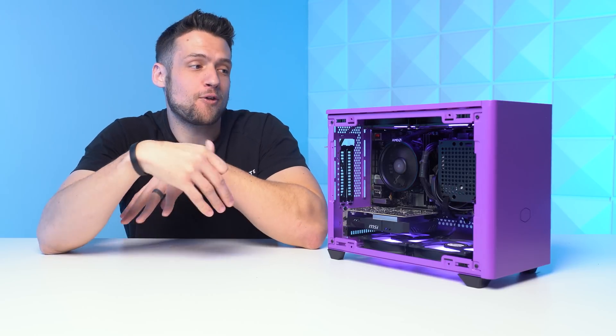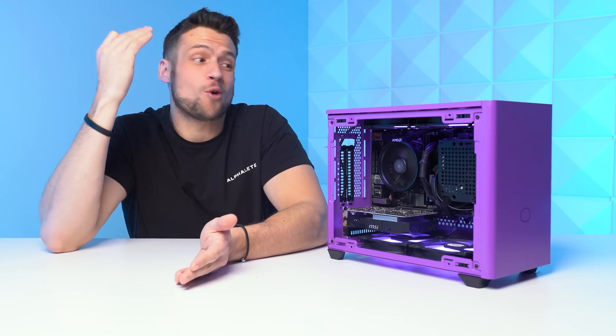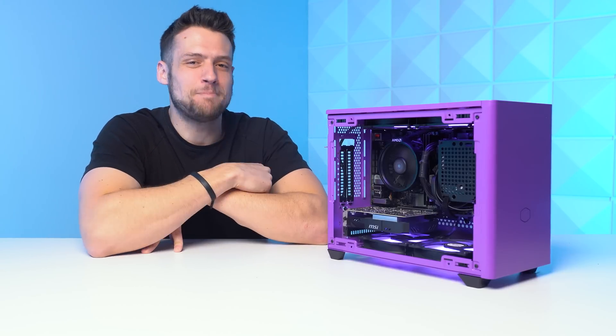There are so many people out there that prefer the sleek small footprint of an ITX build, but the problem is that everything ITX usually costs way more than everything else. Don't worry — in today's video I'm going to solve that problem with a repeatable budget AF ITX build guide.